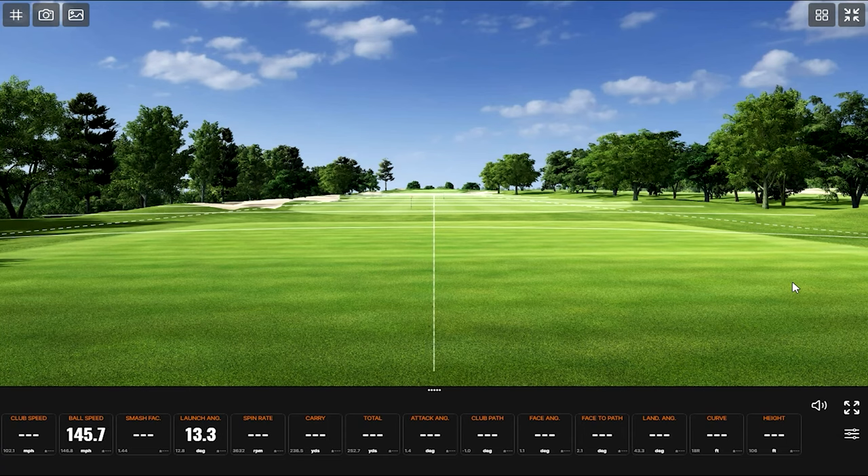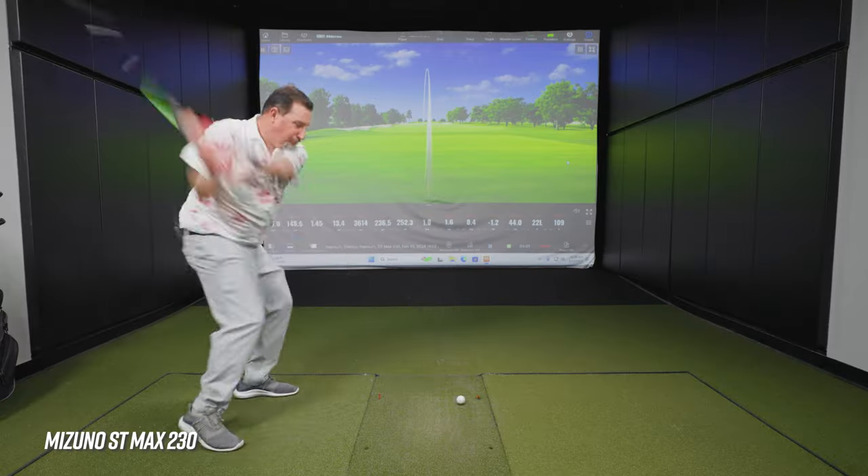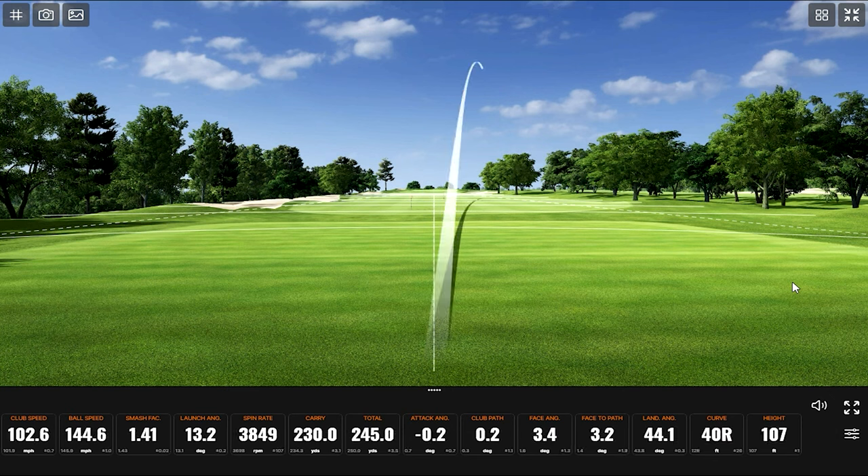Another solid golf shot from the sounds of it. One turned over to the left this time — basically the same distance, but one's a high fade, one's a high draw. I was trying to swing at zero, got 0.2. Pretty close, just the face. It's hard though — if you gave me a hundred swings, even with decent control of my golf swing, I could probably do zero-zero maybe four times out of a hundred.